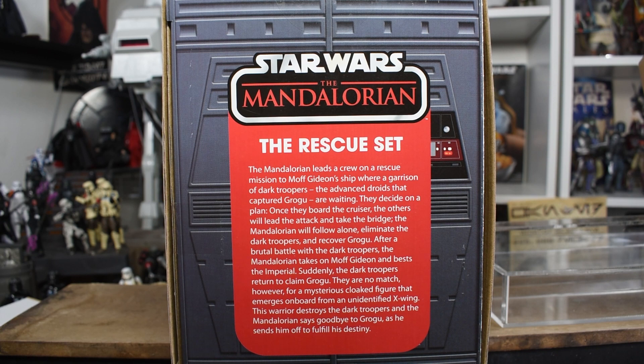What a great bit of flavor text. That is a whole recap of the finale right there, and beautifully written up in way more than we usually get.